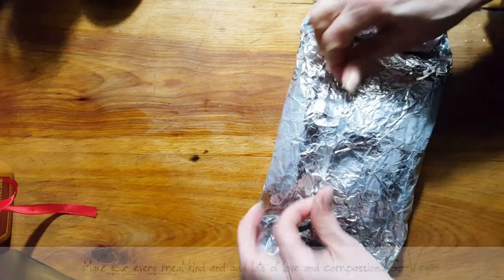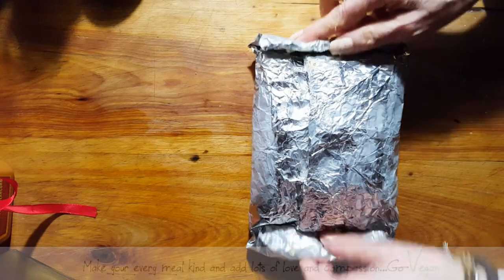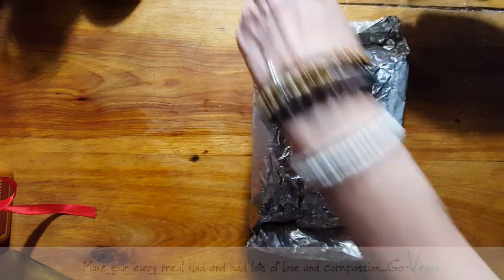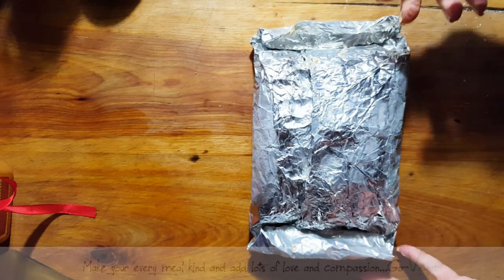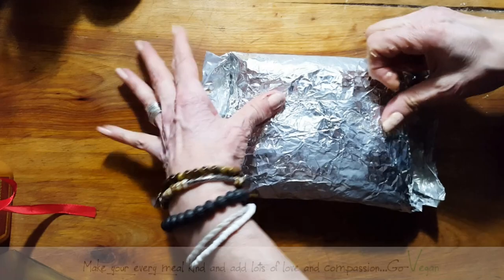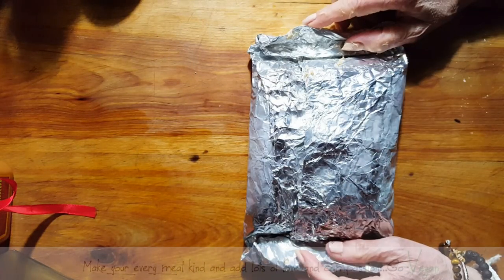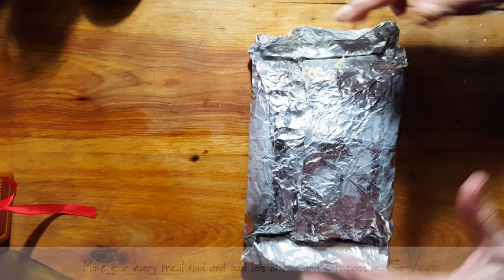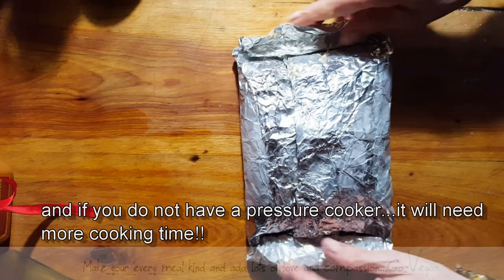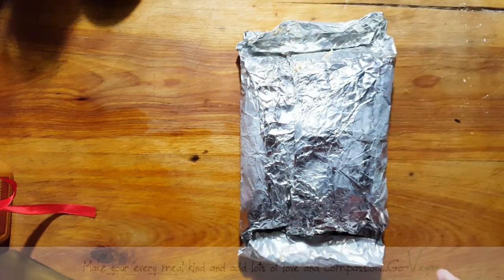I'm going to pull out my pressure cooker and put this in for at least two hours. You can use an Instant Pot or the stovetop type like I have — the Starfrite. If you don't have that, you can use a steamer, but you need to cook it longer than two hours because the steam will evaporate into your kitchen and you'll have to keep an eye on it and replace that water.